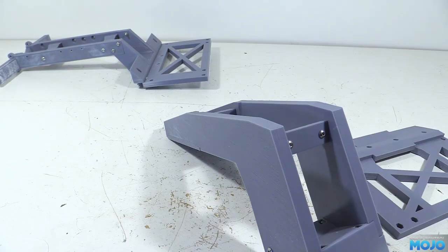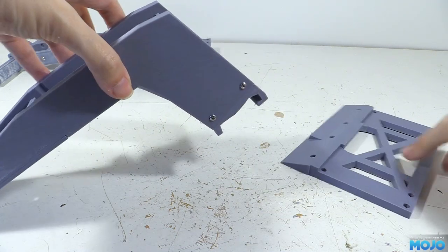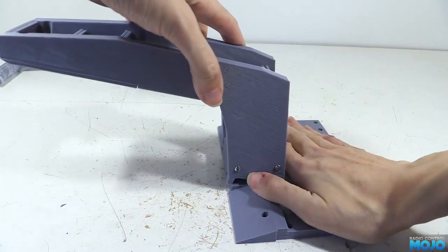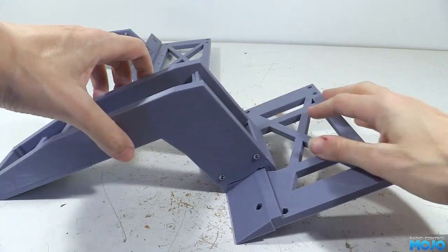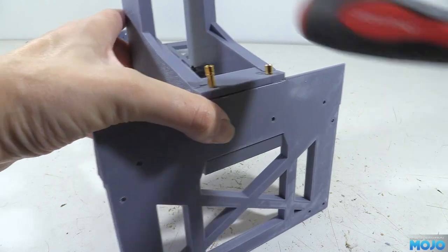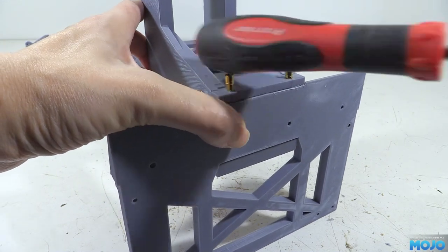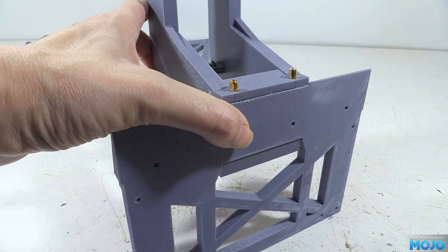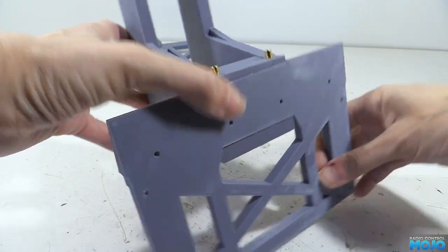To fit the gooseneck to the chassis mount, all we need to do is hook it on, press it down so it's fully seated, and as usual there might be a bit of trimming needed. Then we use two 4mm banana plugs — a bit of an odd choice from the designer, but with a few taps they do seem pretty secure. It keeps the gooseneck removable too, which might come in handy.